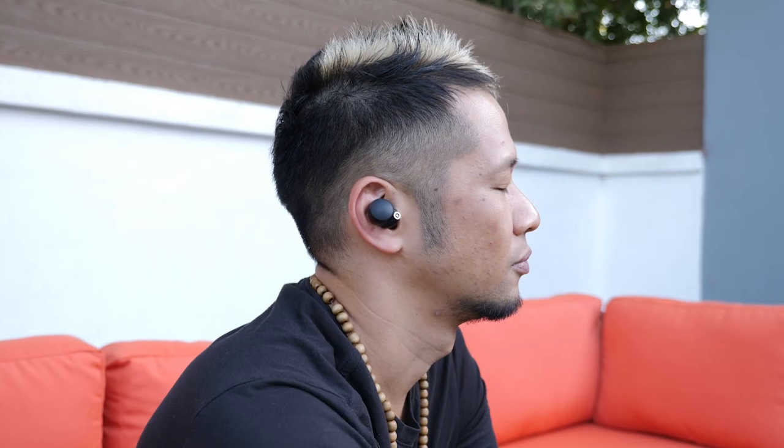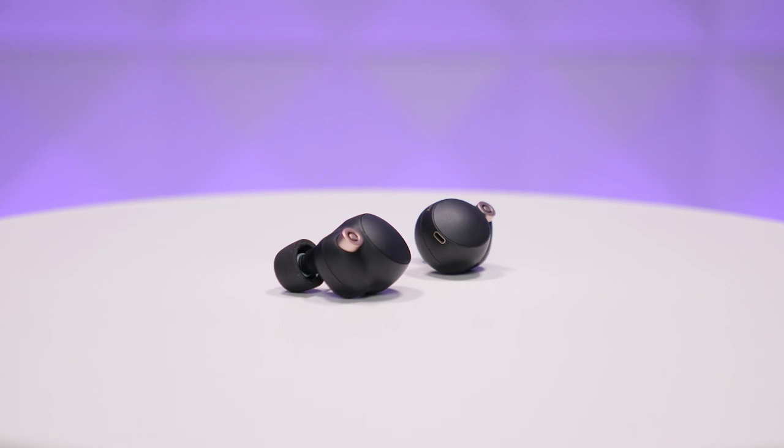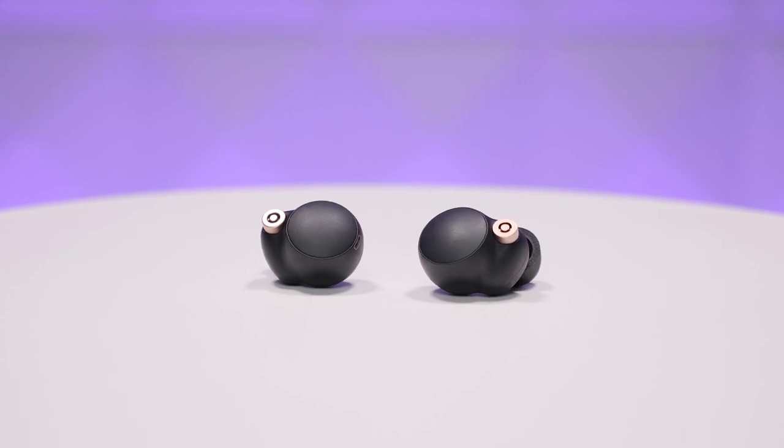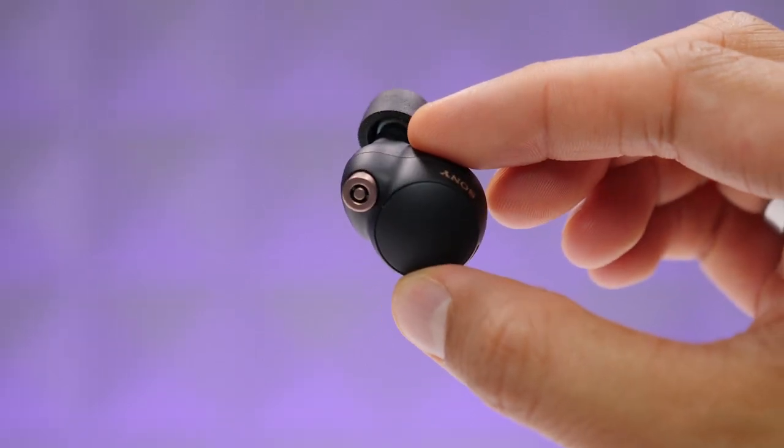We're getting to the point where these earbuds are starting to rival over-the-ear headphones when it comes to noise cancellation. At one time Apple's AirPods Pro had some of the best noise cancelling for earbuds, but a firmware update in its first few months changed that. The WF-1000XM4s bring the best sound quality, best noise cancelling, and best battery life in their class with a compact design, and they also now carry an IPX4 rating for splash and sweat resistance.